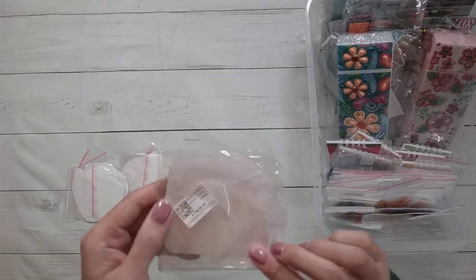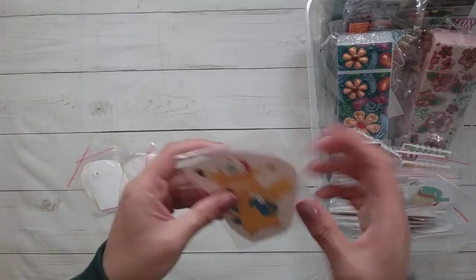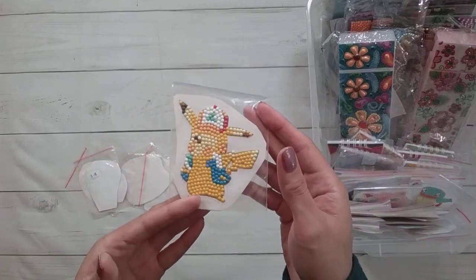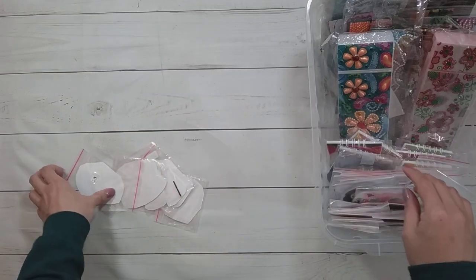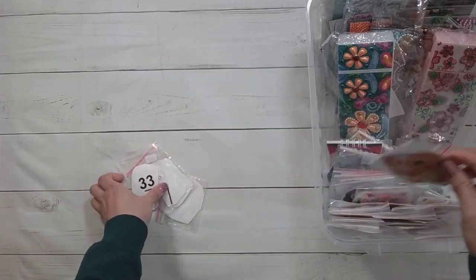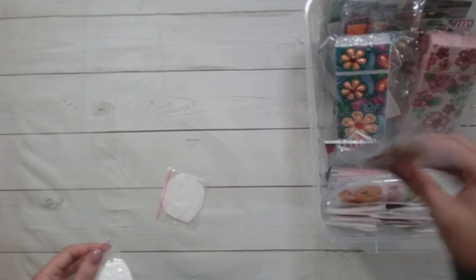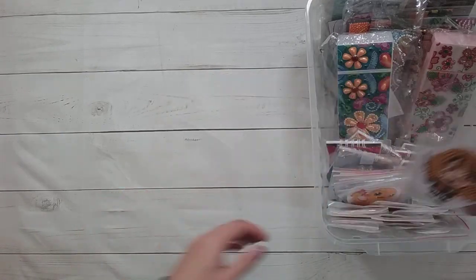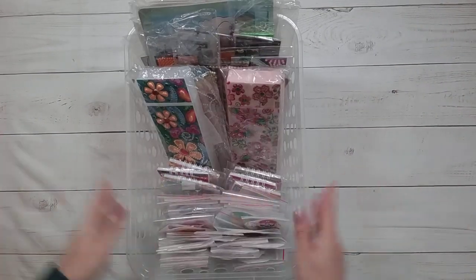Jigglypuff apparently had no zip bag that could fit it — Jigglypuff was just too big. The zip locks were the ones holding the toolkits. Here's Pikachu — this one's really weird looking, it didn't turn out that well. Here's Harry Potter, here's Ron, here's Charmander, Toad, here's the princess, here's Mario, and Hermione. So yeah, this is all of my non-keychain stuff.